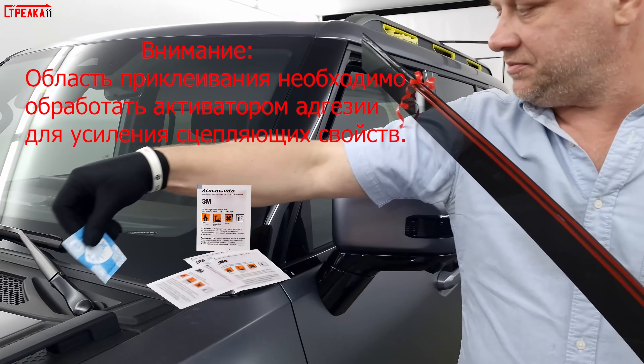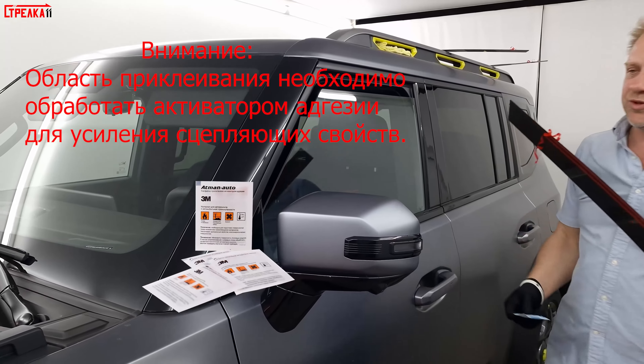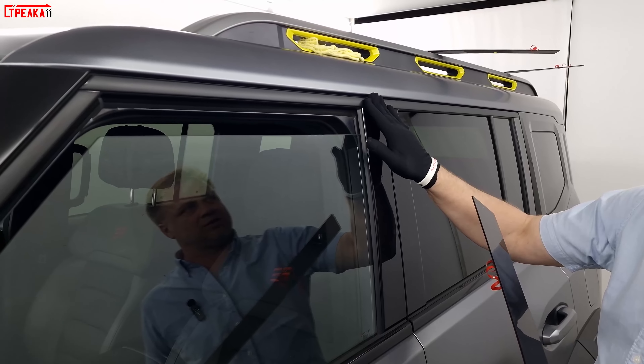These are the sprays — you can cut them where needed. We, of course, already did it. The installation is on the front of the door and the back of the door. It will be a little bit lower than the front.